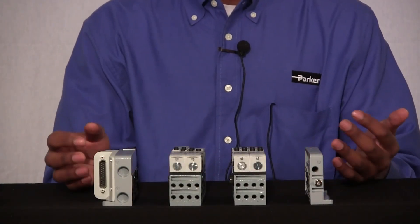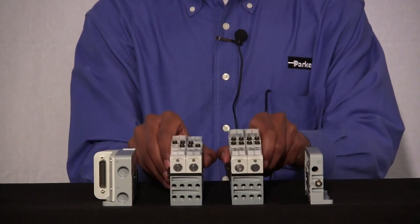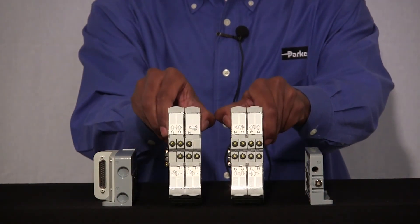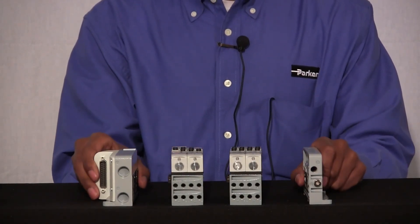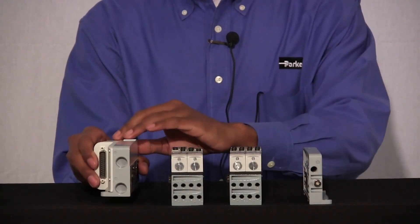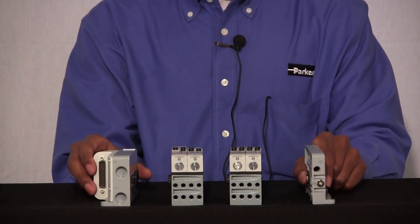Sitting in front of me you have your general assembly for the Isis Marco Manifold. You have two manifold slices that have four valves that sit on top of them each, and you have two end plates. You have your right end plate which has your electrical connections, and your left end plate which has your pilot ports attached to them.